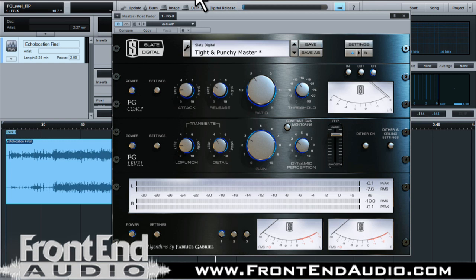Even though it's not a metal song, it's a very cool plug-in. Like I said, it's become very invaluable in my home studio — I use it on virtually everything nowadays.